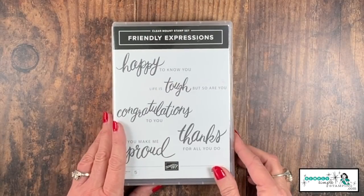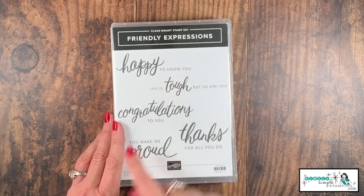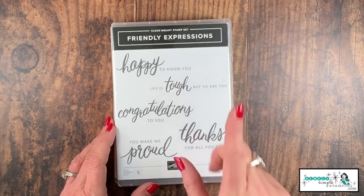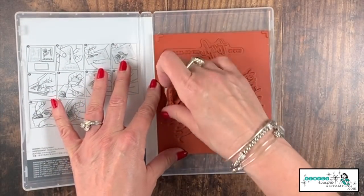Today I want to show you how to do that. We're going to use the Friendly Expressions stamp set. I love these sentiments, but yes, I would like to just have 'congratulations' or just 'thanks.' So let's chop it up — did that word make you nervous? I know it can be a little scary.